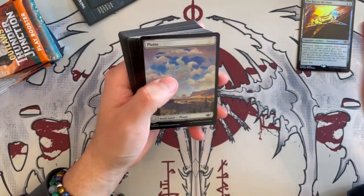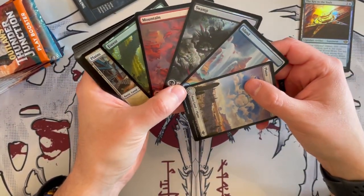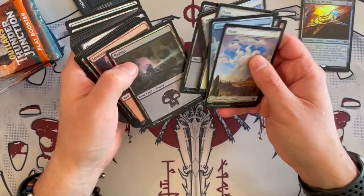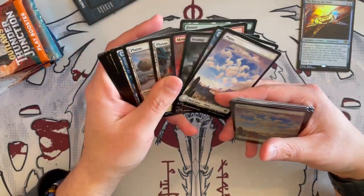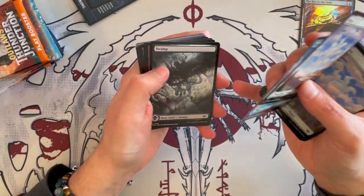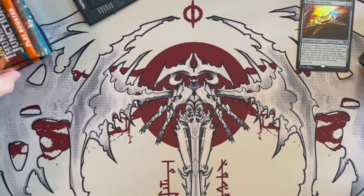Then you get the beautiful full art lands. That's very, very nice. You get one of each of the full art foils, and two of each of the normal ones. And then you get the same for the non-foil. I love how they transform certain elements of the picture itself to represent a mana symbol — that's really, really nice. If you're into collecting these lands, this is the product to get them from.